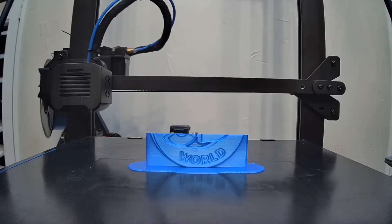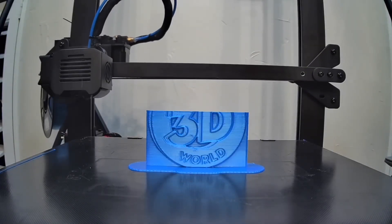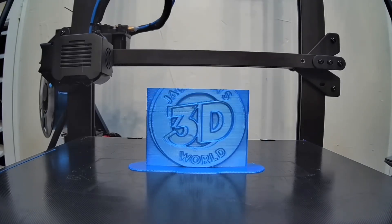Everybody listen up, give us your attention — it's Jackson, and he's printing in three dimensions in Jackson's 3D World.